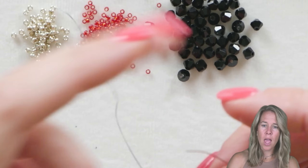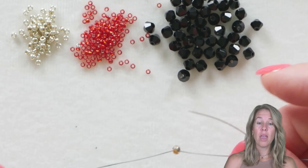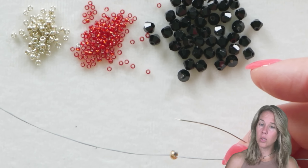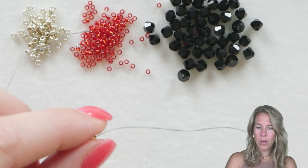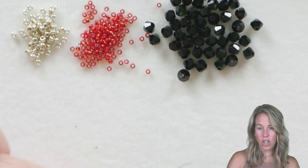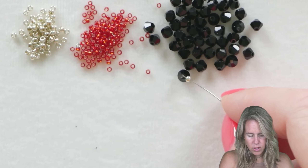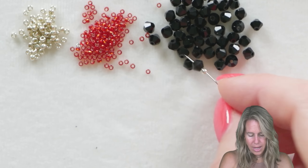I have a stop bead on here and I'm not leaving a ton of thread at the end, even though I still need to come back to close it up and add a clasp. I'm not leaving a lot of thread because at some point we're going to need to add extra thread — even starting with five feet, this one uses a lot. I'm going to keep going until I run out of thread, tie on new thread, and start the bracelet going the other way, so the knot is in the interior of the bracelet rather than at the end.